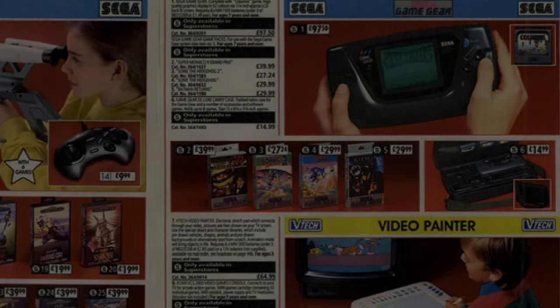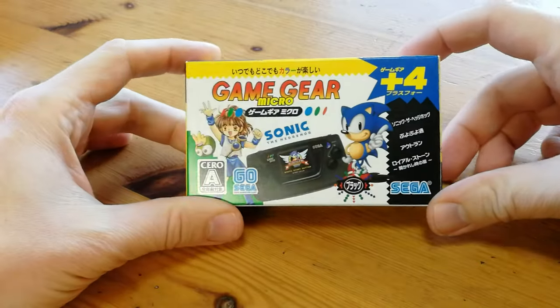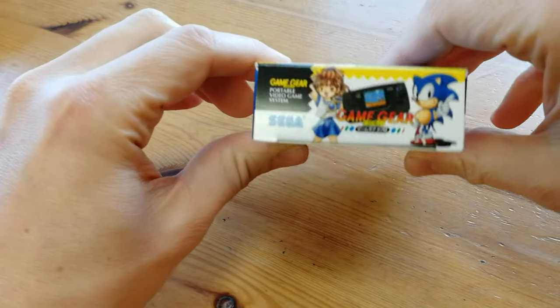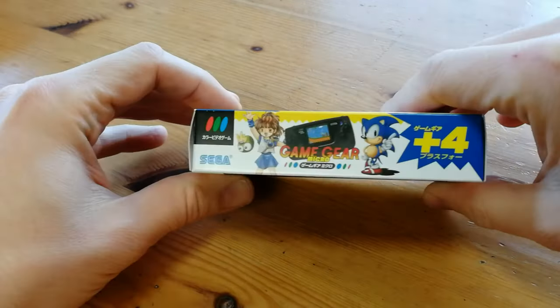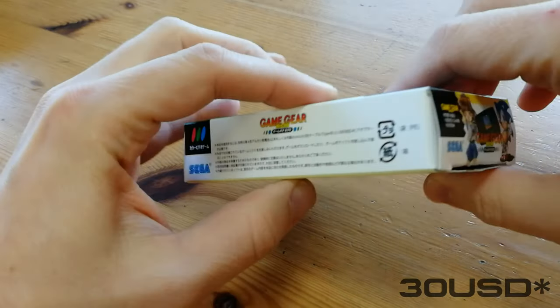But check out the price. Now I'm a man, I can afford a Game Gear. That's what you think. This one is the Game Gear Micro, which you can find on Amazon and a few other retailers for around $50. As I am a total cheapskate, I got this used from Yahoo Auction.